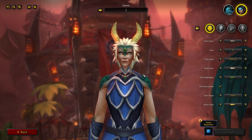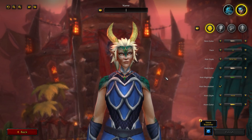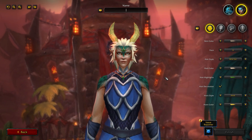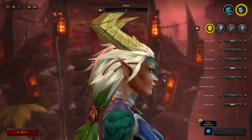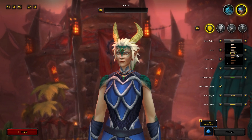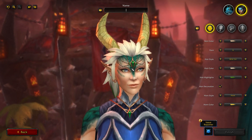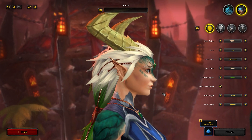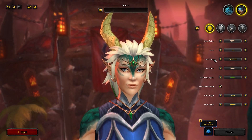This is the Drakthir female model. As mentioned, it uses the rigging of the human female. Just to note — I know a lot of people are going to be curious — they do dance like the human female, and the male dances like the blood elf male. Hopefully that changes. For skin color, you have the same eight options as the male form. It does seem a little bit higher res than its human counterpart.